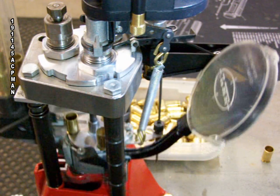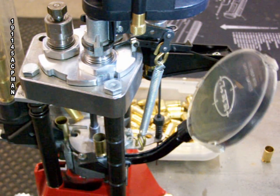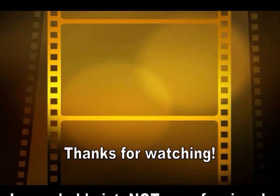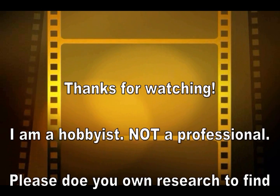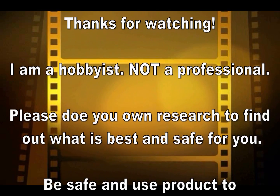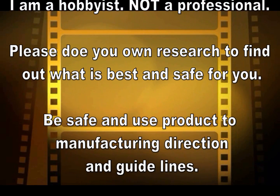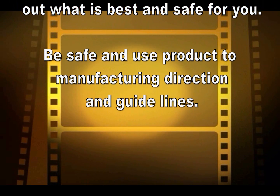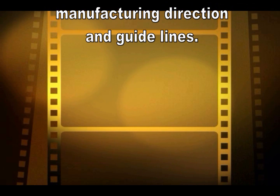This right here is the last primer — and that would be it. Thank you for watching. Any comments or questions, please leave them on my page and let me know what you'd like to see and any tips and tricks. Hopefully I can help you guys out. Be safe, watch out for double charges — if in doubt, pull the bullet apart and start over. Have a great day.